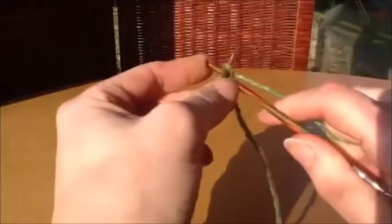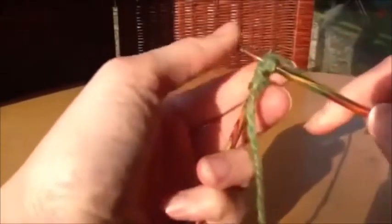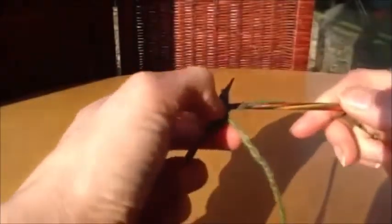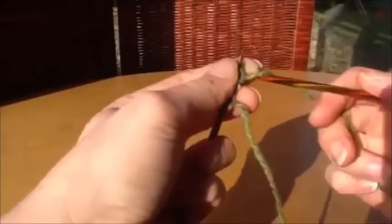Then we continue on with those two stitches. Put the needle between the front two, knit that stitch, slip it knitwise onto the left hand needle, and work the next one from the back purlwise. Pull the yarn through and slip it purlwise onto the needle, and you'll just continue working those two stitches for as many stitches as you need for your cast on.